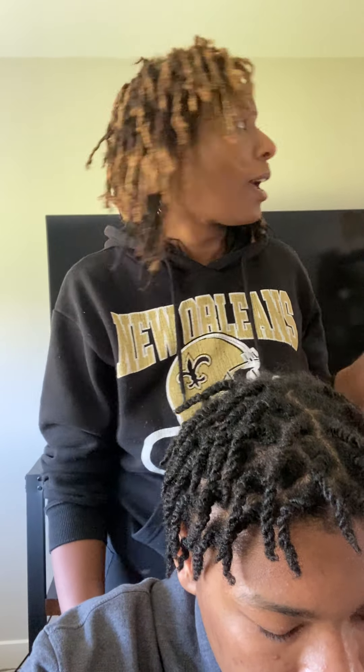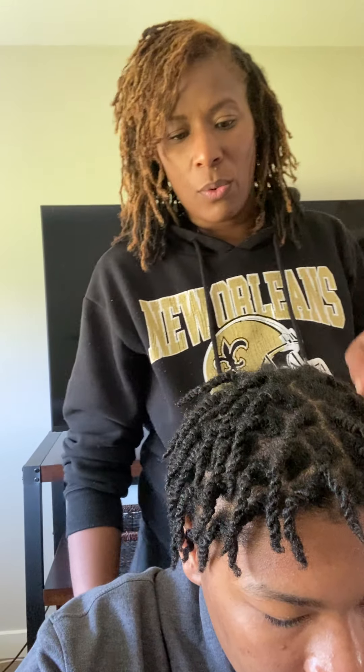Follow me on Instagram at Mahogany Soul Natural Hair Products, and then you can go on to our website too — it'll have a little notification if we're going to do anything live. We did our coconut cream conditioner, and that should still be live until about five o'clock tonight.